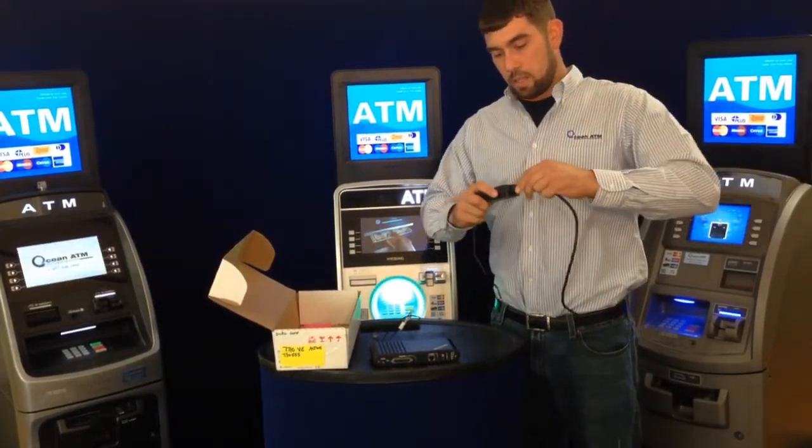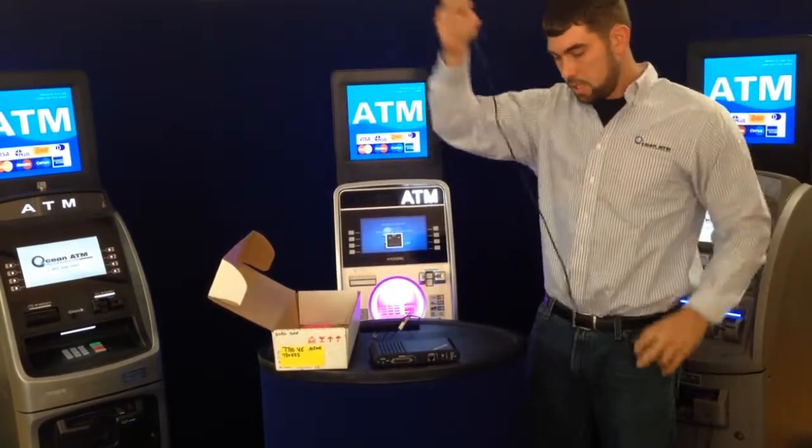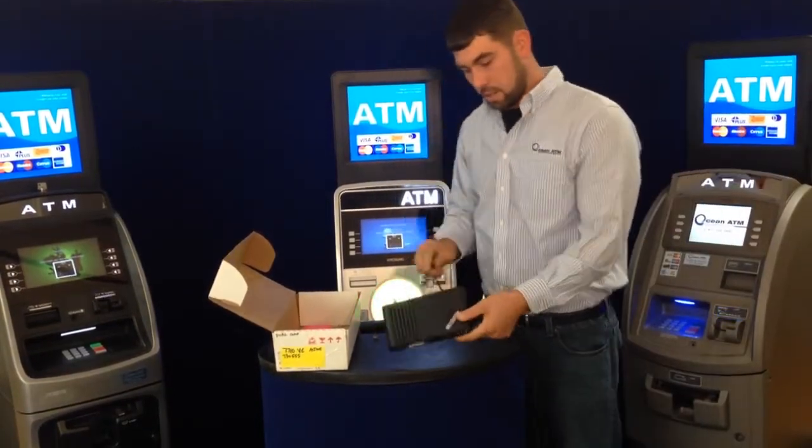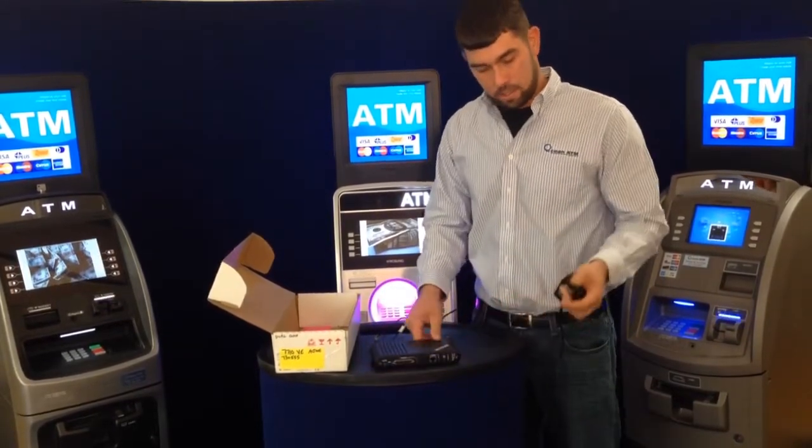It easily plugs in. The side going to the wireless device pushes in and turns. Make sure you get that turned to lock it in place.